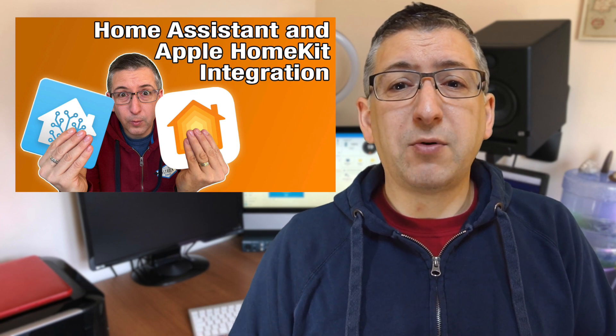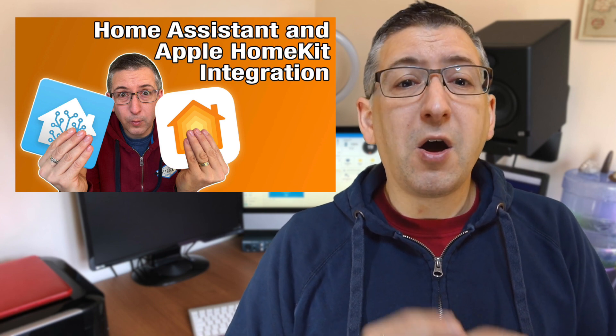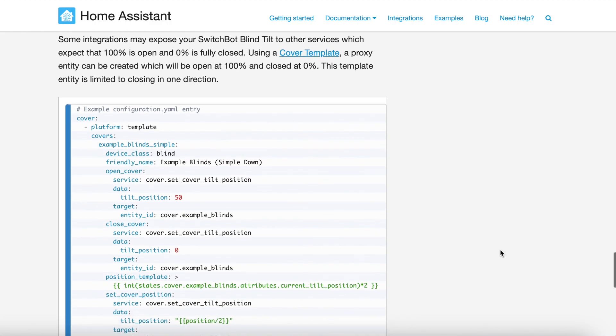Now you have your vertical blinds converted to use a wand and your SwitchBot blind tilt set up in Home Assistant — but wouldn't it be nice to ask Siri to control your blinds? Of course it would. If you don't yet have Home Assistant connected to Apple HomeKit, follow the instructions in the video I'll link in the description. As with most things Apple Home, we're going to need to fudge things a bit. HomeKit doesn't understand blind tilts — it only understands opening and closing. That means we can't just take the tilt entity from Home Assistant and pass it to HomeKit. On the SwitchBot page of the Home Assistant website there's an example proxy template entity that wraps the tilt control in a normal open/closed blind entity, but I found that it didn't work well for me because even though the tilt fully open is supposed to report a position of 50, sometimes it reports any value between 45 and 50, so it frequently failed to show as open.